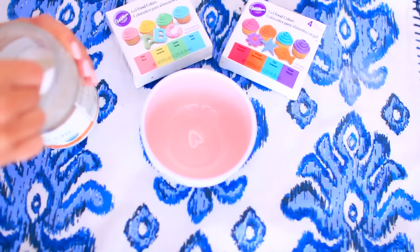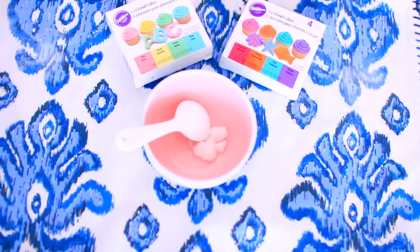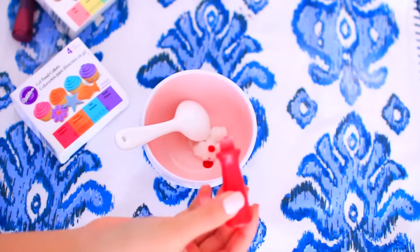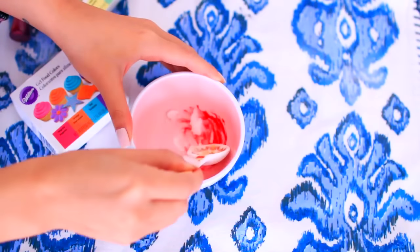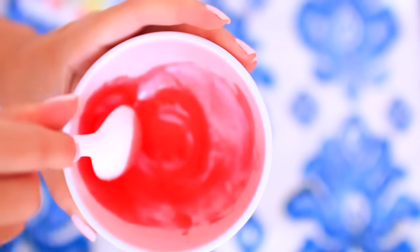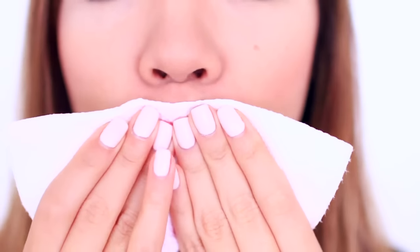So this last DIY we are making is a DIY lip stain. You probably have all of these ingredients in your room or kitchen — most likely your kitchen. Grab coconut oil and food coloring and mix the two ingredients together. This DIY is so cool because it's super cheap and you can make a ton of different colors. After a few minutes, pat it dry and your lips are stained. Honestly, this lasts forever, so be careful.